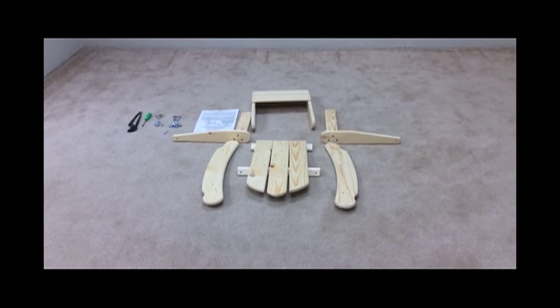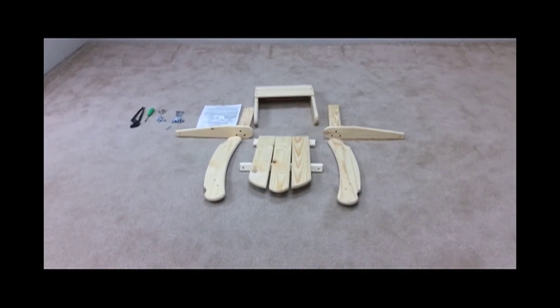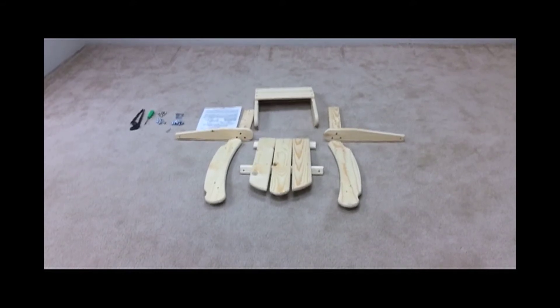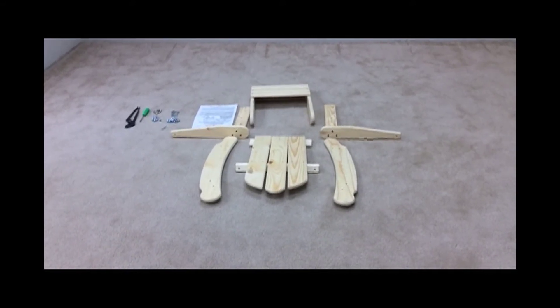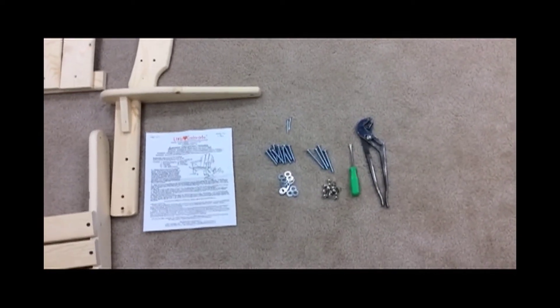Start by laying all your package contents out. You will have two arm leg sets, one back assembly, one seat assembly, and two rockers.